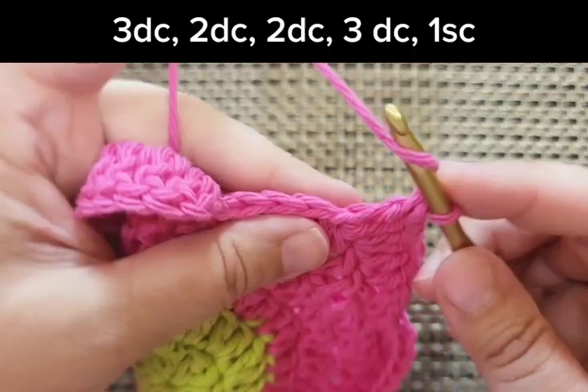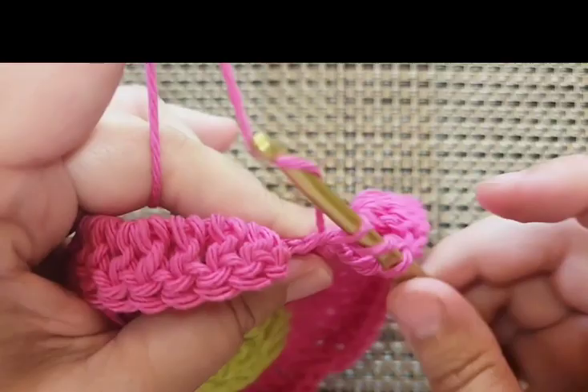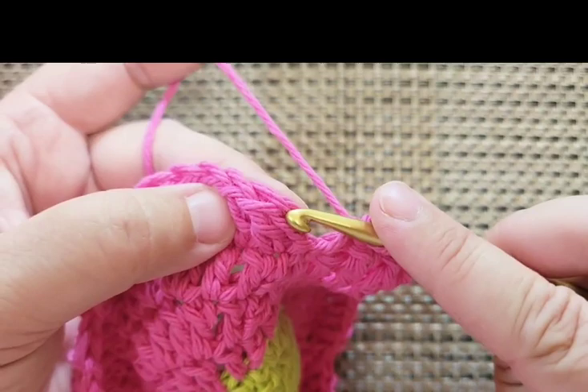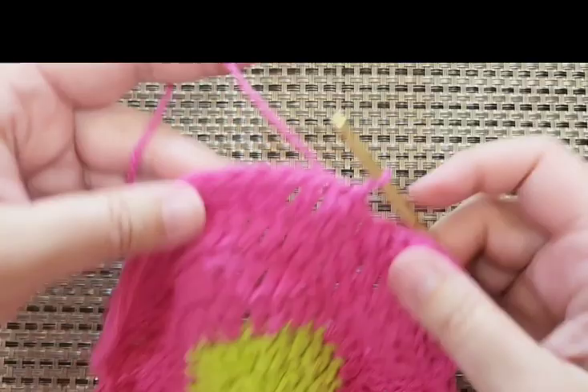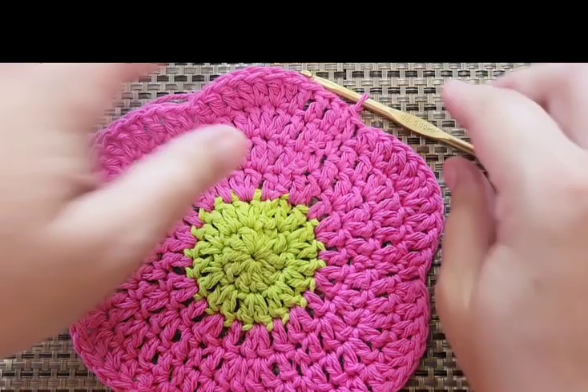We are back almost to the start. Just doing my last three — one, two, three — and the single crochet, then we're going to join again. Not to the little turning chain — the one above it. Join to that one, and it's looking great. You can flatten it out a little bit. We have a couple more rounds to go but this is the last real round. We're almost there.